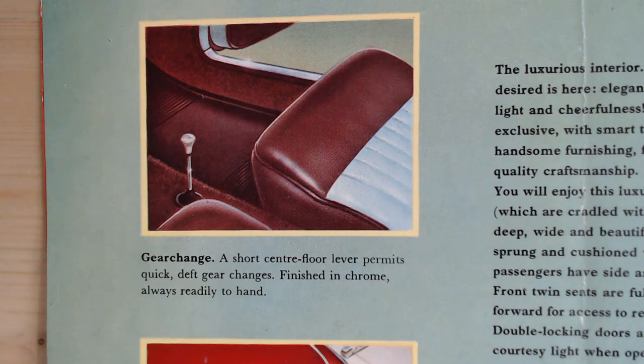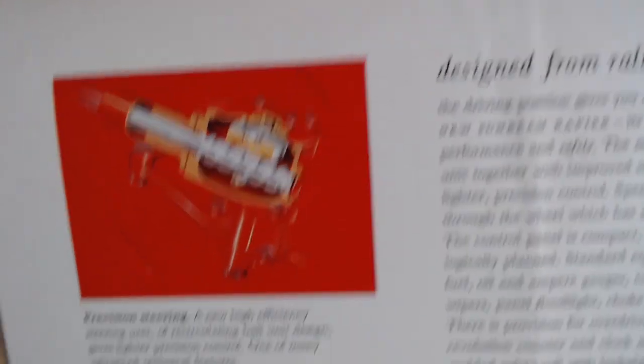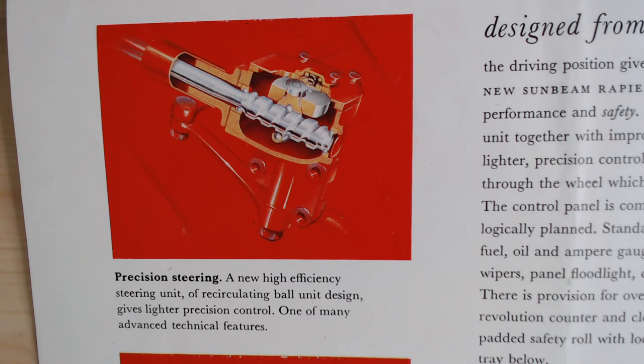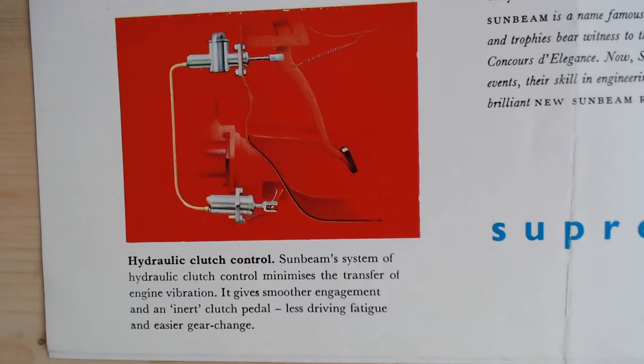The brochure talks about the gear change: 'A short center floor lever permits quick, deft gear changes, finished in chrome, always ready to hand.' On ventilation: 'A rear quarter light can be adjusted to any degree of ventilation. Both models also have adjustable front quarter lights and a very efficient ventilation system regulated by a fascia control.' On steering: 'A new high-efficiency recirculating ball unit gives lighter, precision control.' And on the clutch: 'Sunbeam's hydraulic clutch control minimizes engine vibration transfer, giving smoother engagement and less driver fatigue.'